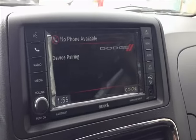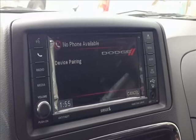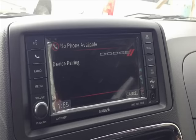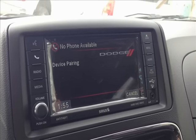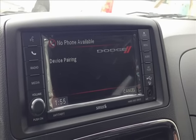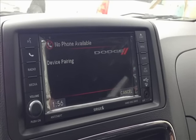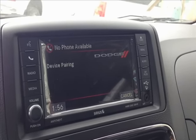Now on your phone, she'll say start pairing procedure on device. Just go to your settings and turn on your Bluetooth. You'll search the devices and Uconnect will show up. When you click on Uconnect, just type in the PIN code zero zero zero zero, and it'll hook up wirelessly. It'll add your phone book and every one of your contacts.